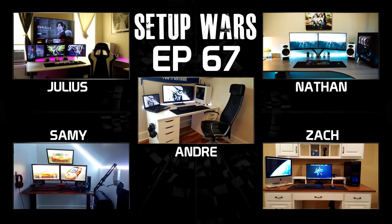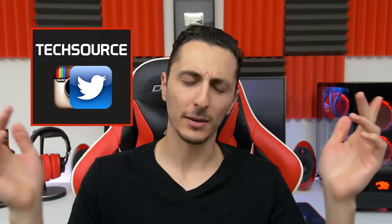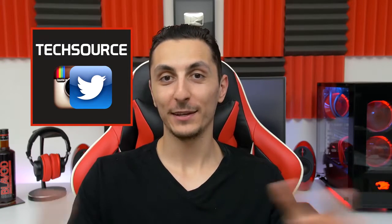That is it for this episode of Setup Wars. Make sure you drop your comments below and vote on who you think has the best desk setup. I'll announce the winners on Sunday on my Twitter and Instagram, so make sure you follow me if you want to. Thank you guys so much for watching — leave a like if you enjoy Setup Wars and I will see you in the next video.